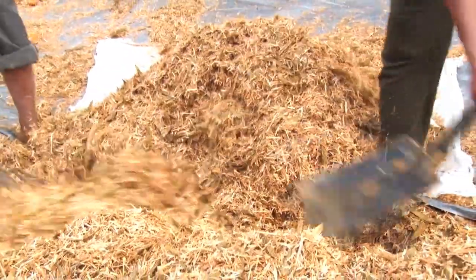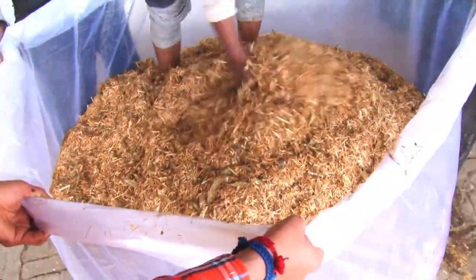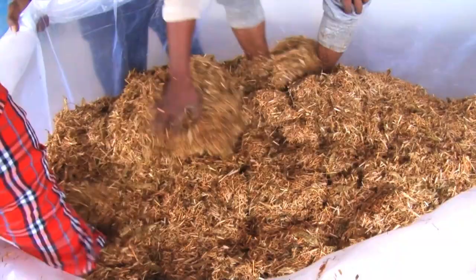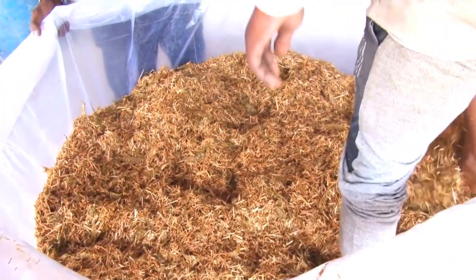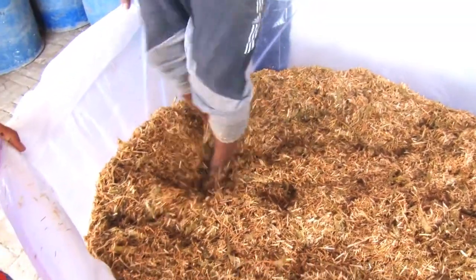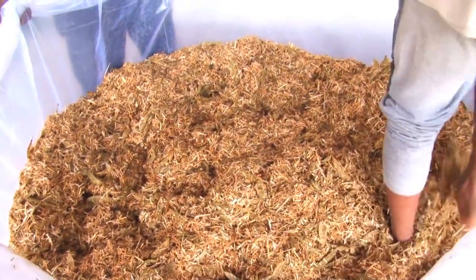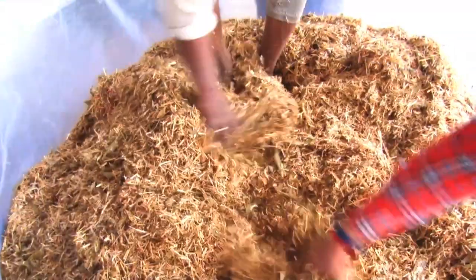Wheat straw is spread on a clean concrete floor and then 525 kg fresh pea pods are spread on the straw and mixed. A 10-12 feet long low-density polyethylene tube of 6 feet diameter, one side of which is tied with nylon string, is used as a tube silo. The uniform mixture of pea pods and wheat straw is transferred into the tube with simultaneous manual pressing.